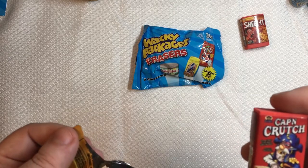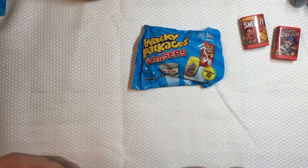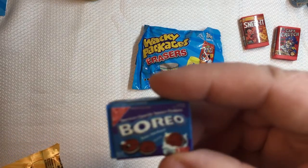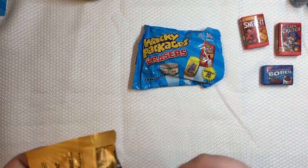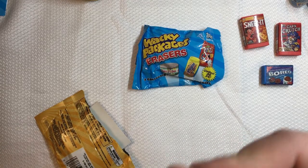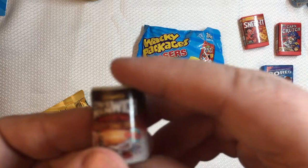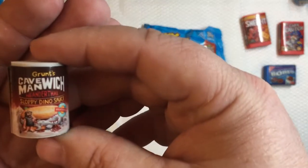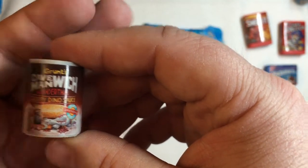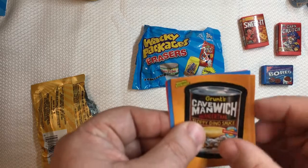In this pack we have Cap'n Crutches instead of Cap'n Crunch, and Boreo instead of Oreos. The glue is coming off this one too — trying to put it back together. And we have Caveman Witch with Sloppy Dinosaws. The stickers in here correspond with the three we got: Caveman Witch, Cap'n Crutch, and Boreo. That's the couple of packages I have for Series One.